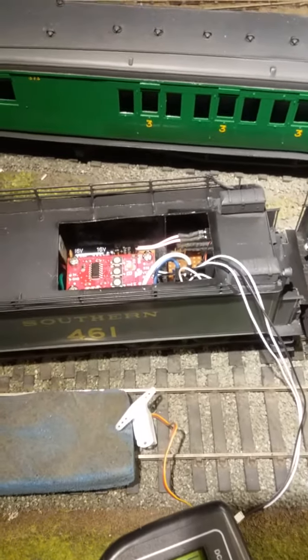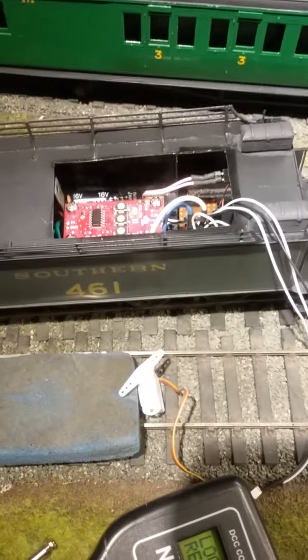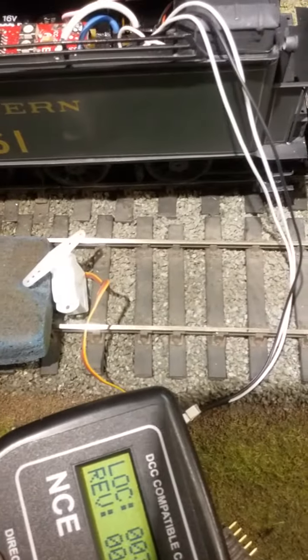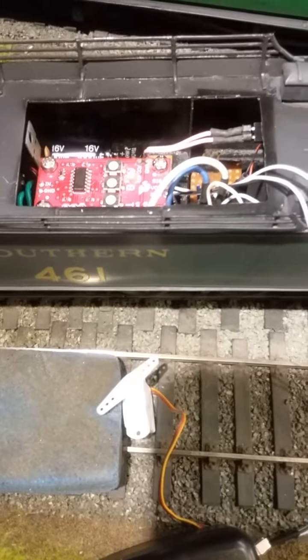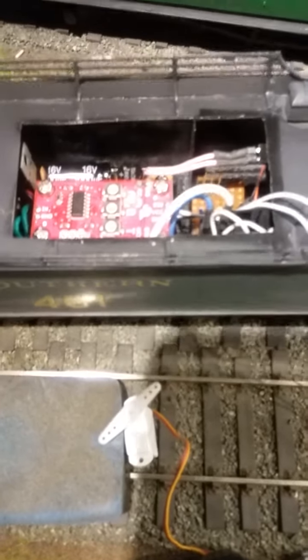We have the circuit in the tender of the loco. Currently it's driving an external servo instead of the servo in the loco, but that can be easily changed once I unplug this servo and plug it through the loco and to the servo installed in the loco.